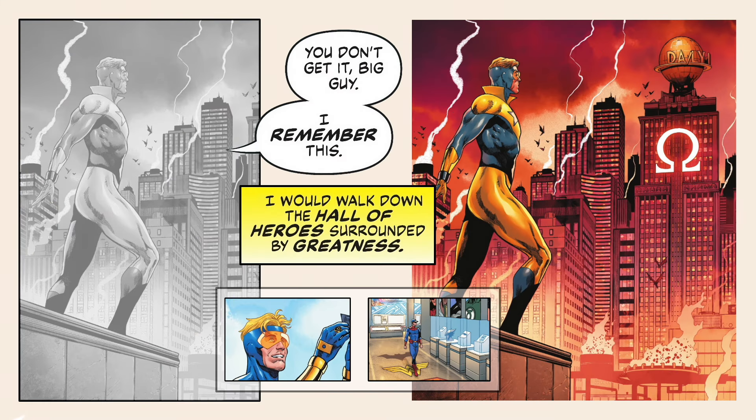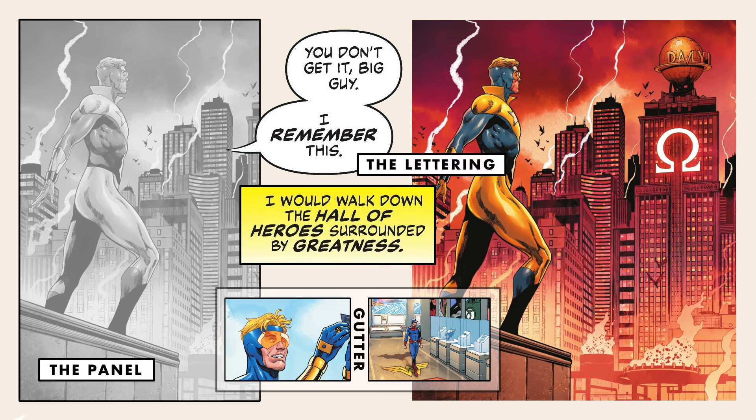A comic book page is broken down into four key elements: the panel, the lettering — which represents the actual script — the gutter, and the artwork. To be clear, a page doesn't need to contain all four elements to be considered a comic book page.